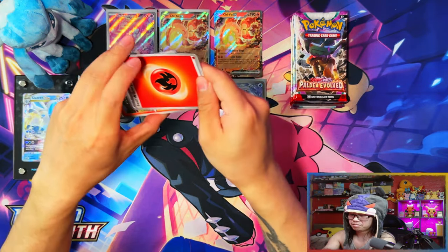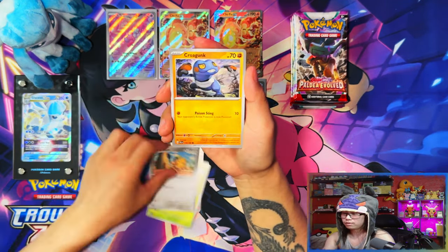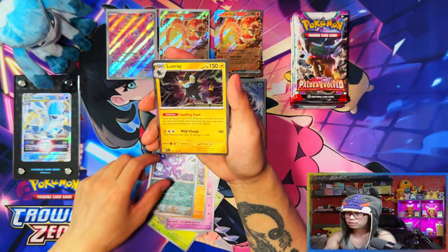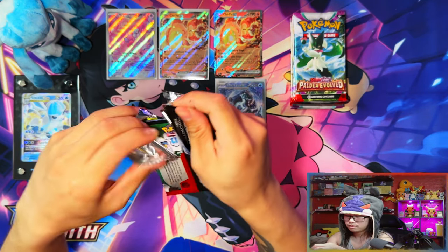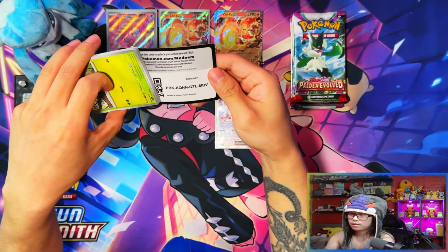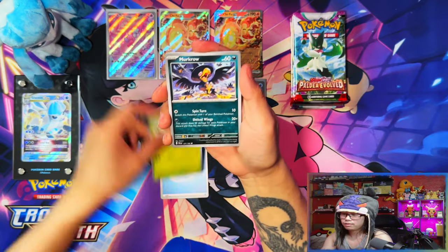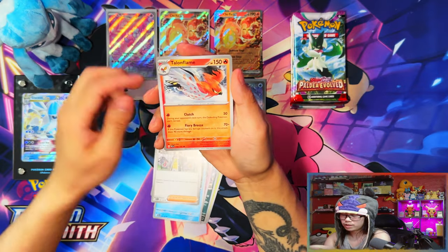That's a nice Rillaboom card. Coffee tail, great pull. Just that Chien-Pao hit right there and I'm content. I'm gonna say straight away that the Pokemon Center Elite Trainer Box has already won — I don't need to pull anything else. Fire energy — it's already won. I pulled my chase card. We've got Koraidon in the full art as well — love it. Five packs remaining.